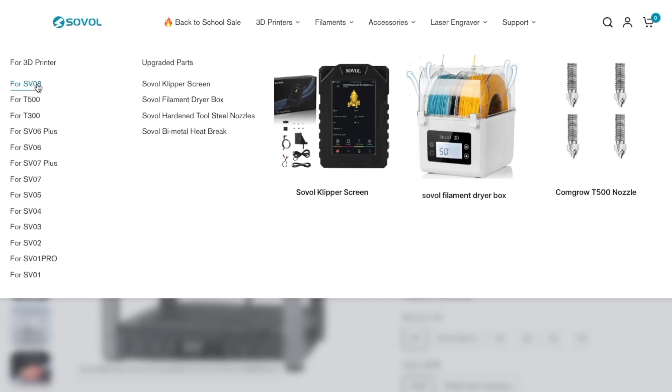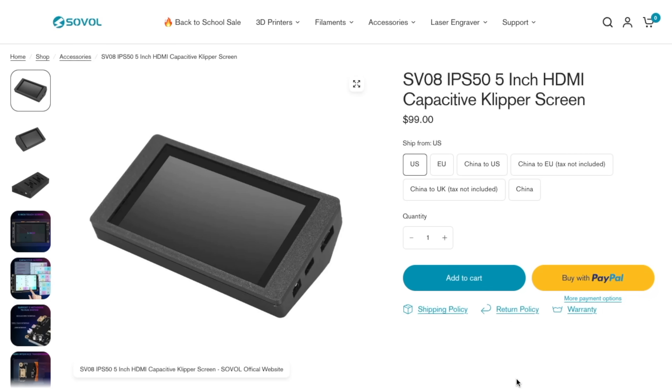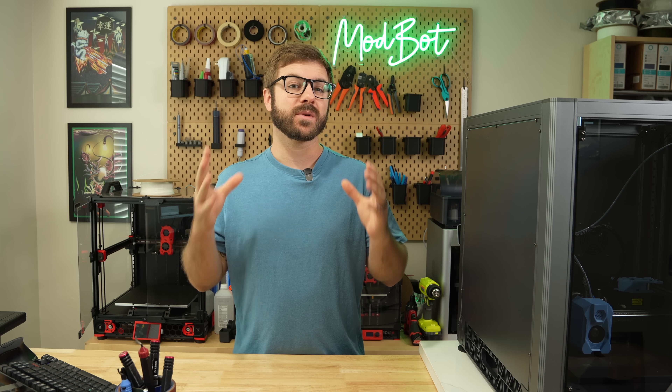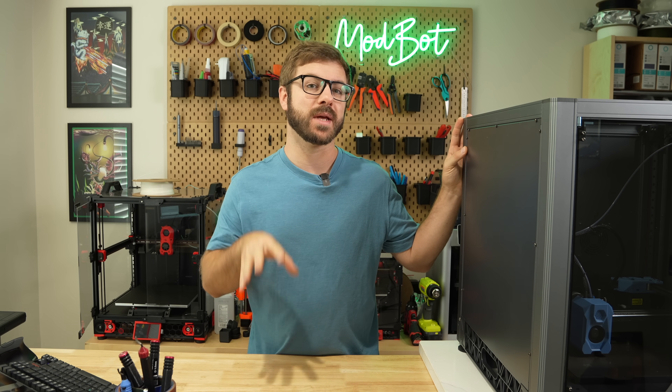In addition to this, Sovol had a few upgrades listed at launch on their website that included a touchscreen for Klipper screen and an enclosure for those wanting to print with materials like ABS. I've received some questions about these, so when Sovol offered to send them out, I agreed to take a look.